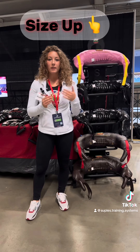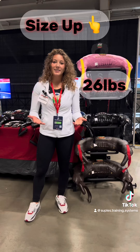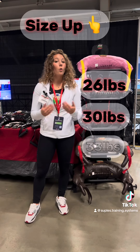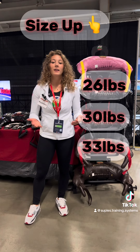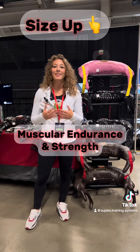I competed in the extreme category for women, which is 26 pounds, and what I would do is incorporate the 30 or even the 33 pound bag into my training to help me build up my muscular endurance and strength even further.